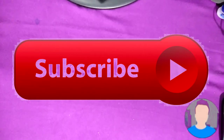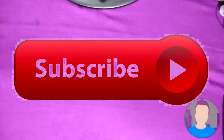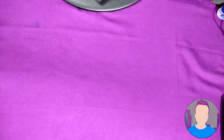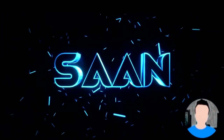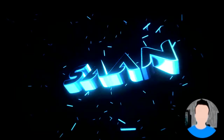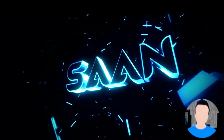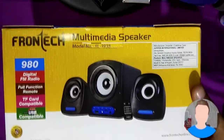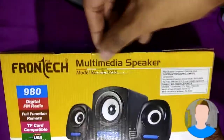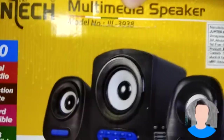This is Sankor and today I am going to unbox the best budget 2.1 Multimedia speaker from Frontech. It is the Frontech Multimedia speaker, model number JIL-3938.